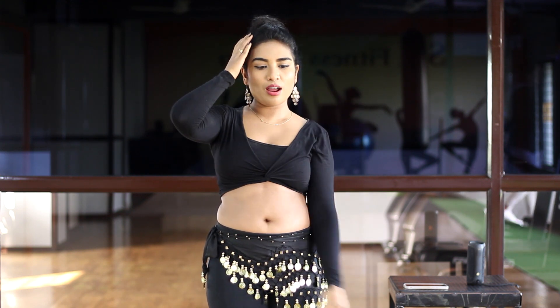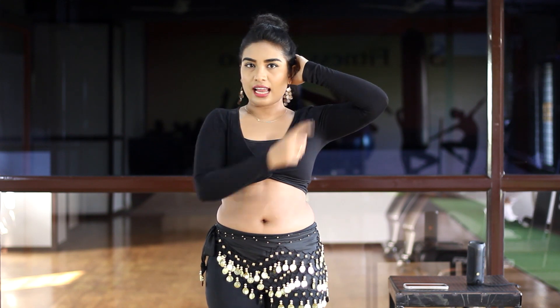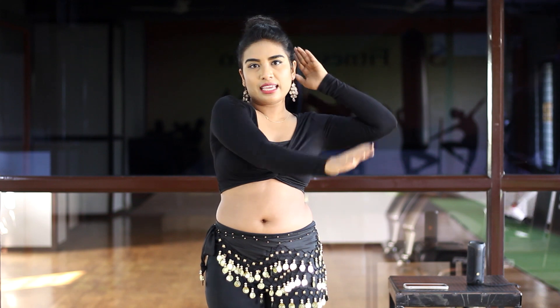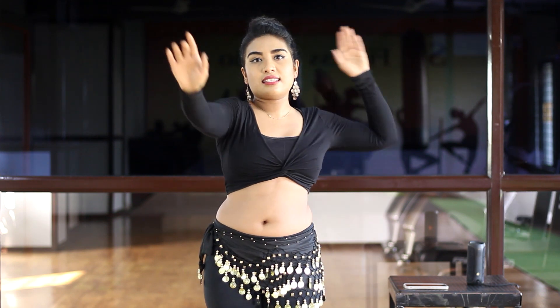You will round the right hand to the front, and the left hand rounds to meet the right hand. First you will do the right hand — it's like this.